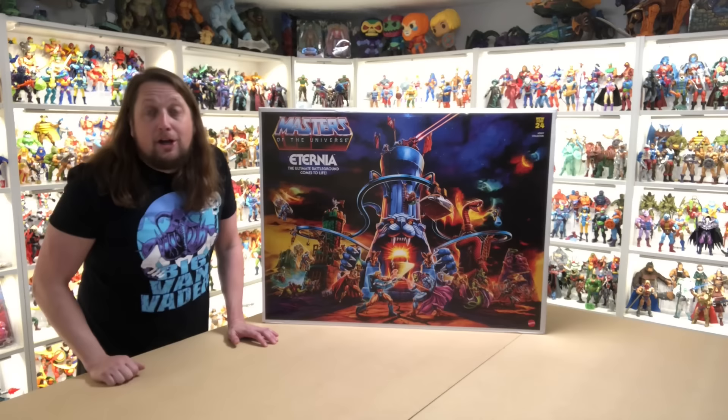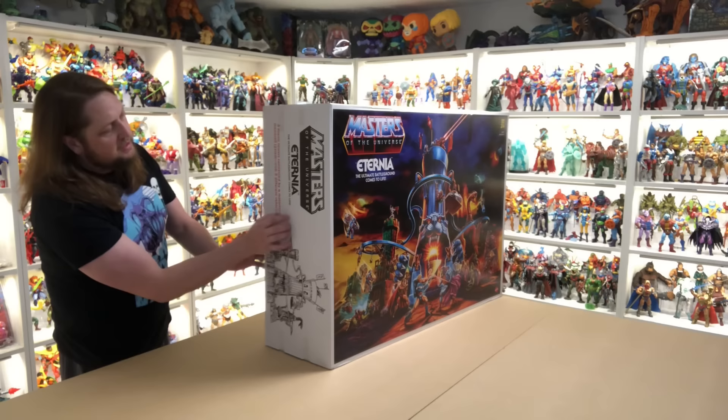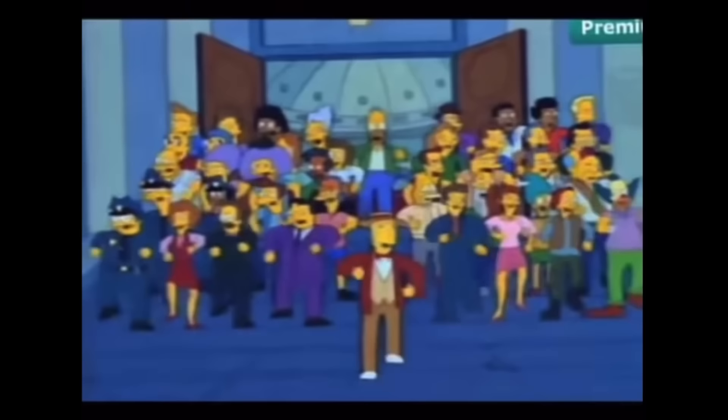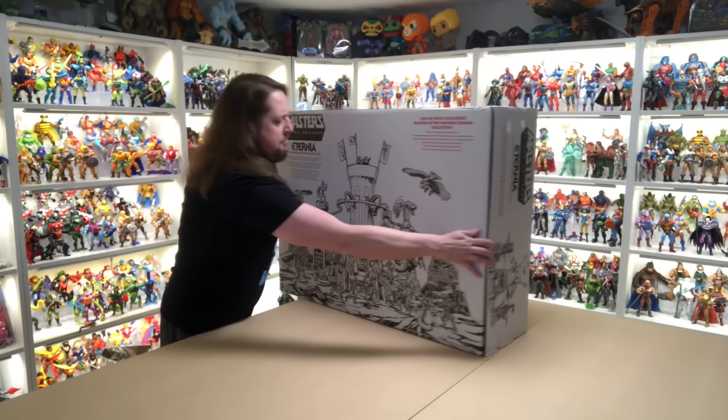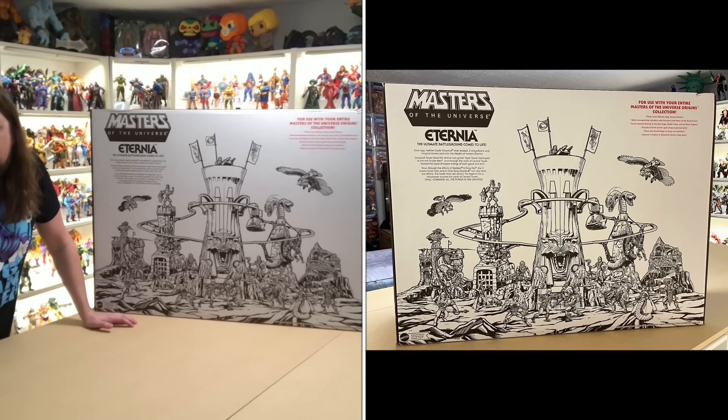Eternia — the ultimate battleground comes to life. Three titanic towers connected by a motorized monorail system, three different vehicles. Moving around the box: it says 'For use with your entire Masters of the Universe Origins Collection,' and we'll compare that to Masterverse, Classics, and all the points in between later in this video. It also says: place laser blaster atop central tower, grab unsuspecting intruders with the jaws and claws of a guard lion, travel around Eternia in the Sky Cage, Battle Tram, and Jetpack Fighter.